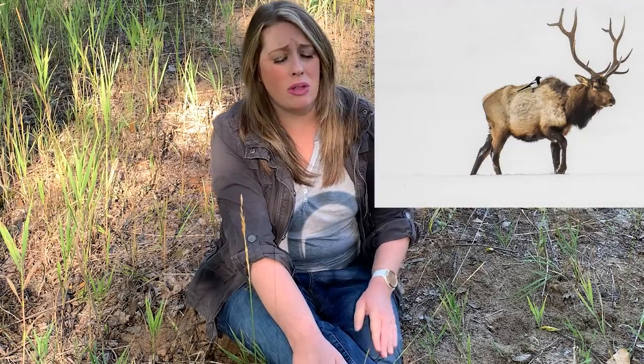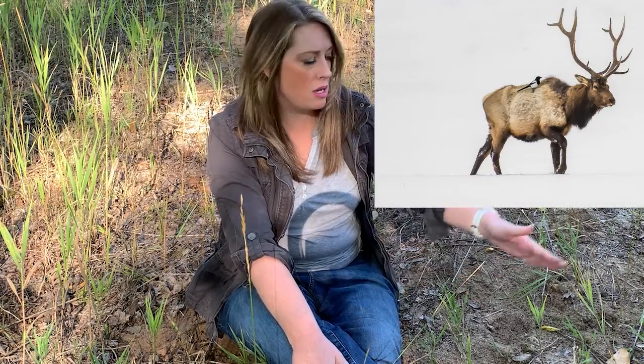We did some searching, looked all around, and found a great track right here. It's about the size of my hand and has two toes, which tells us right away it's probably an elk or a deer. Because it's about the size of my hand, it's probably an elk. There are also one, two, three, four tracks in the mud right here, and there's a ton of elk poop around — so pretty good idea that it's an elk. Now that we've found our track, let's go ahead and cast it so we can take it home.